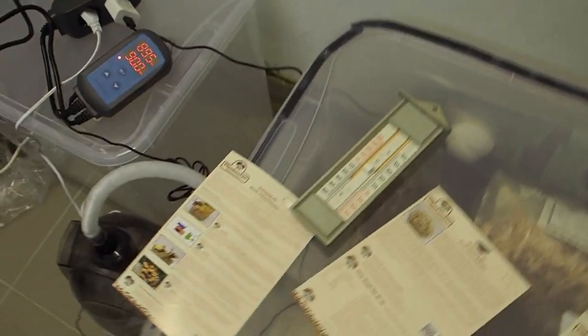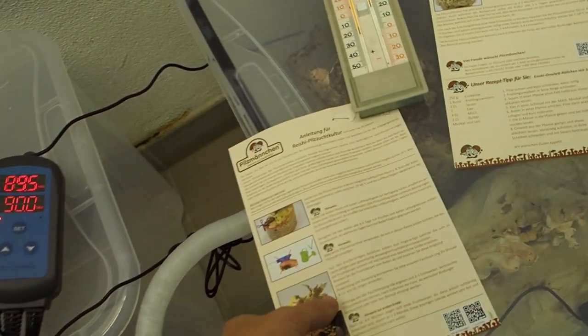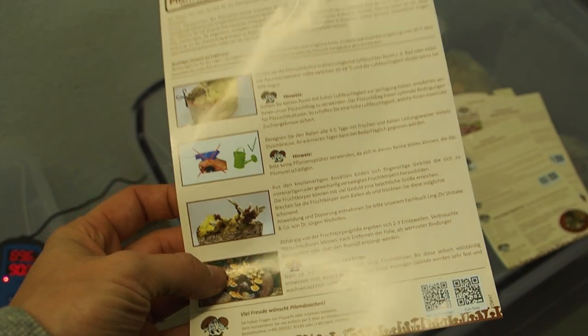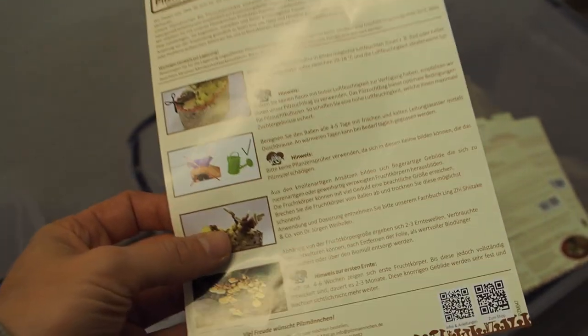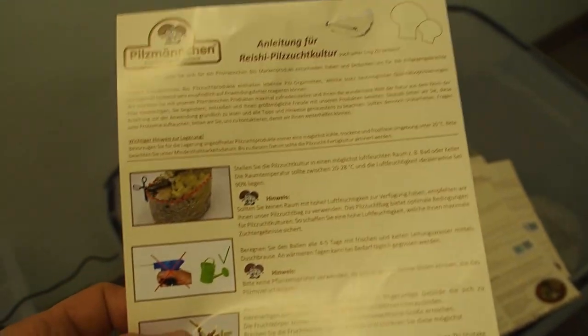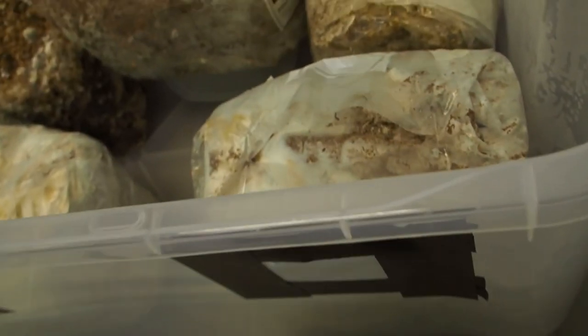I also have to take out the reishi mushroom and let it fruit in my office, which has about 24 to 25 degrees Celsius, so the reishi should be fine. Now let's take out the enoki block.